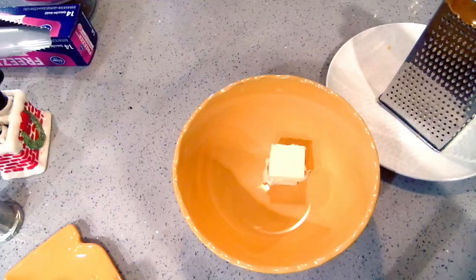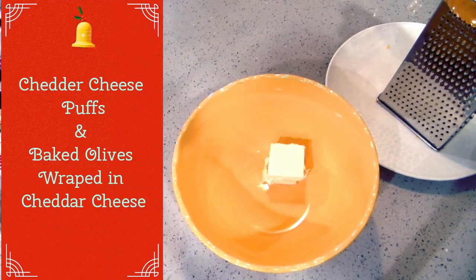Hey everyone, welcome back to the Golf House. If you've been here before, or if you're new, welcome! I'm Jenny, and today I have a couple different little appetizer recipes I'm going to show you — some of my favorites that I like to serve around the holidays. Let's get started. We're going to make baked olives first.